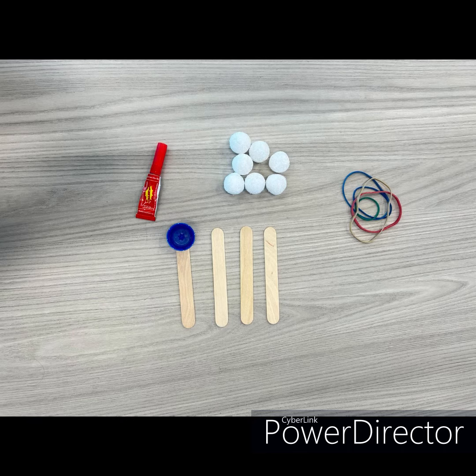Here is what we need: a plastic water bottle cap, glue — preferably liquid glue or super glue — four popsicle sticks, rubber bands, and anything small and light to test the catapult. We used mini styrofoam balls.